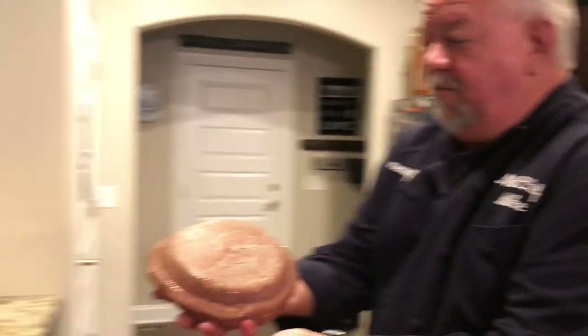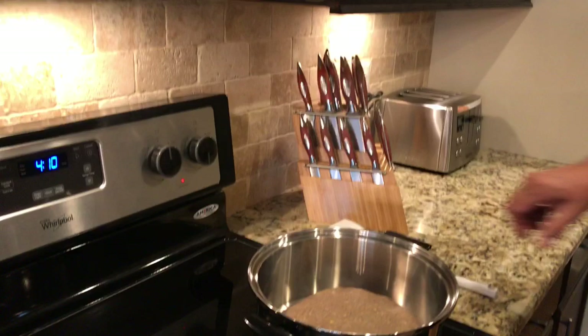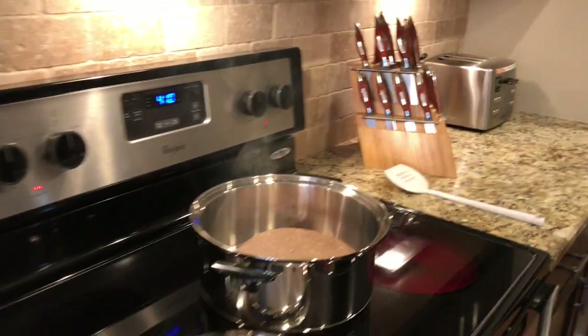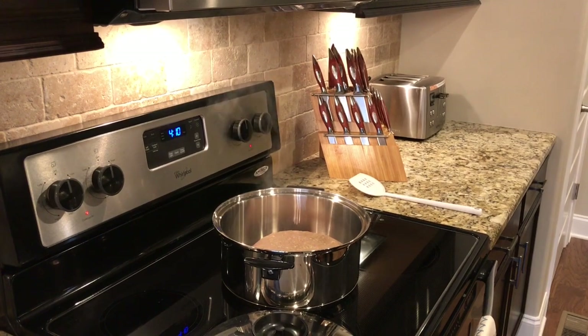I have a meatloaf prepared, and what we're going to do is just simply drop it right in. That's going to sizzle. It's a little bit hot, so I'm going to slide it off a little bit. I'm going to let it sear on one side, and then we'll flip that over.